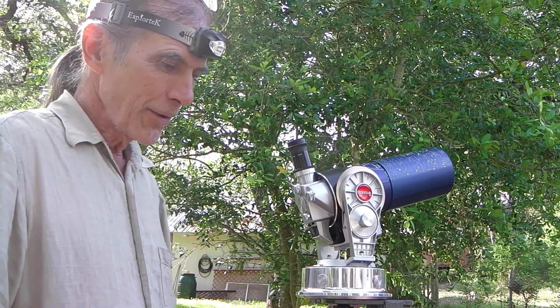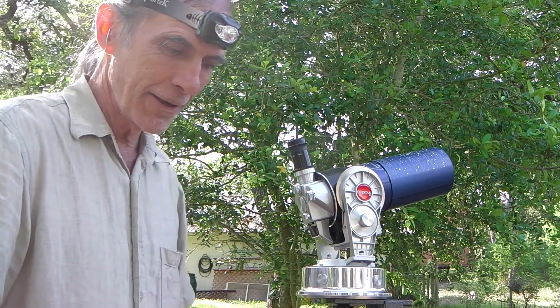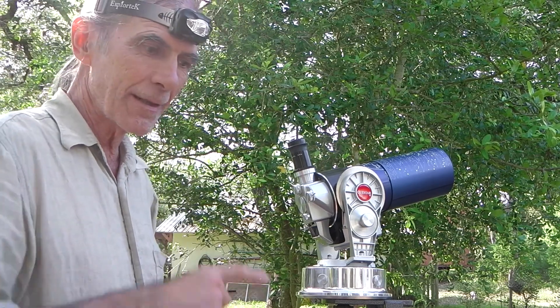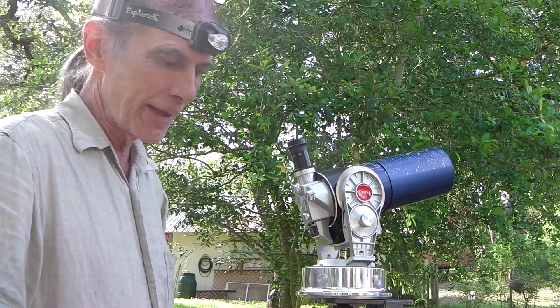Hello. I'm going to show my method — your method, everyone's method — of finding a good polar alignment for the Questar or for any fork-mounted scope, I would think.